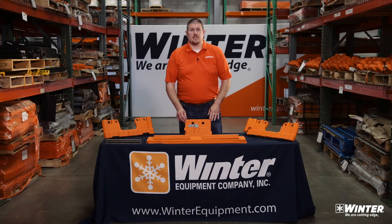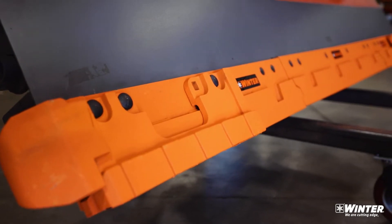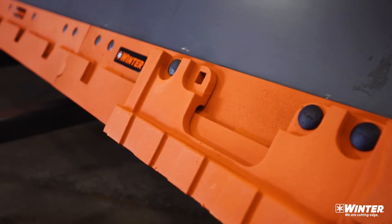Hi, I'm Mark with Winter Equipment. Today we're going to be talking about our Razor XL Cutting Edge System. The Razor XL Cutting Edge System was designed to replace your low-bid commodity carbide and steel blades.